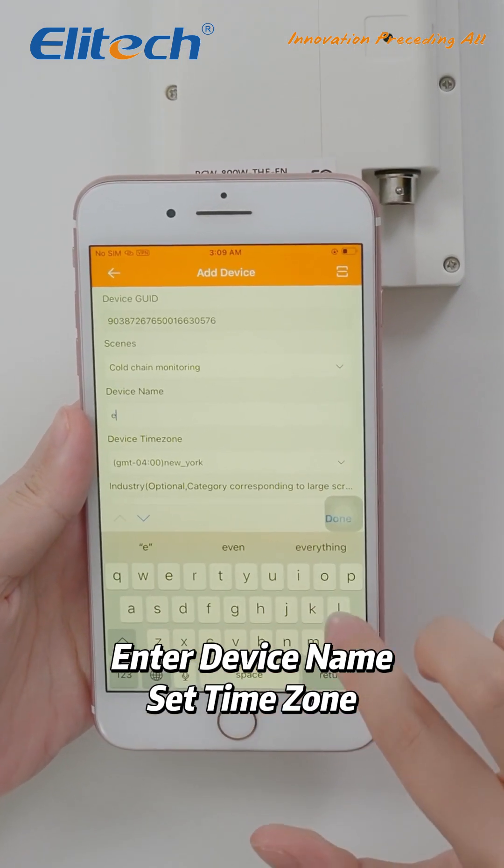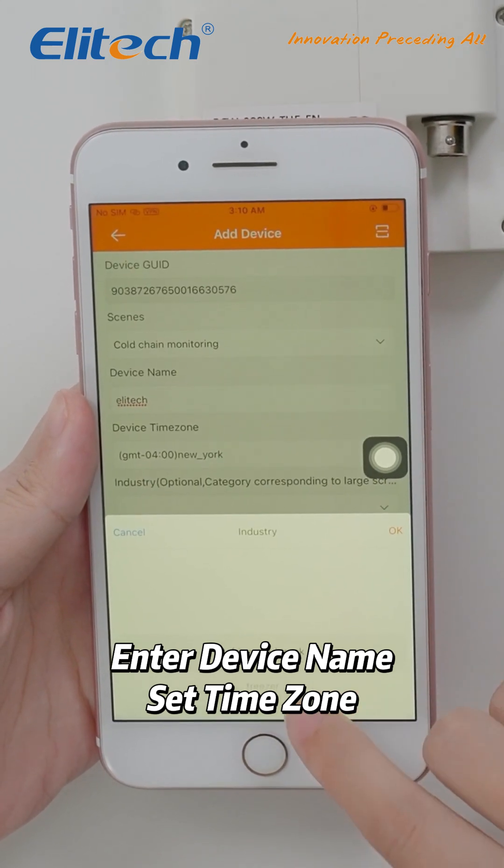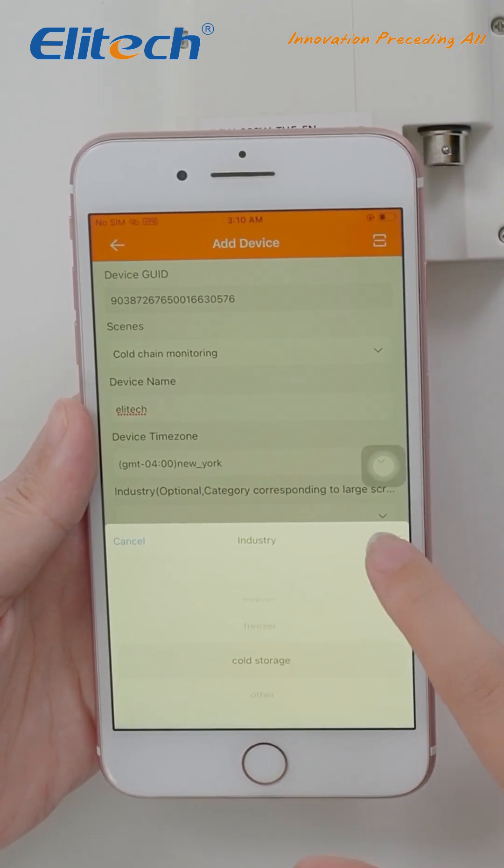Enter a name for your device to identify it easily. Set the appropriate time zone for your location. After setting the time zone, confirm to add the device successfully.